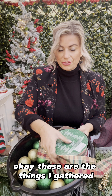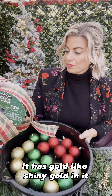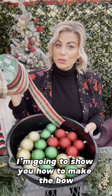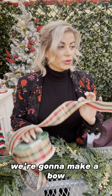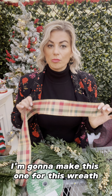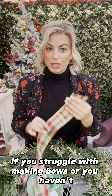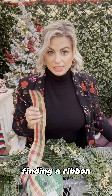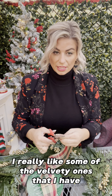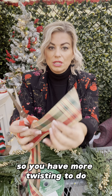These are the things I gathered. I love this plaid ribbon — it has shiny gold in it, green, and red, so the gold, green, and red ties in beautifully with all of these Christmas balls. For this wreath we're going to make a bow. There are different kinds of bows and different styles — so many kinds you could make. This ribbon is the same on both sides. If you struggle with making bows or haven't done it before, finding a ribbon that is the same on both sides is easier to work with. Some velvety ones only have color on one side and the back is kind of plain, so you have more twisting to do.